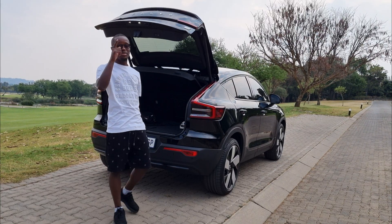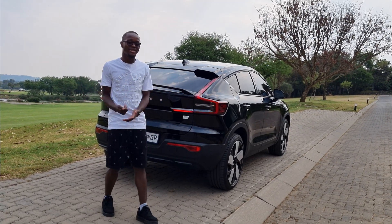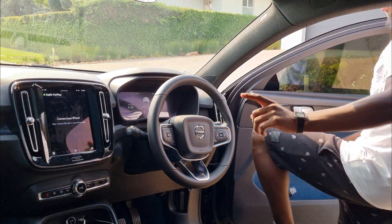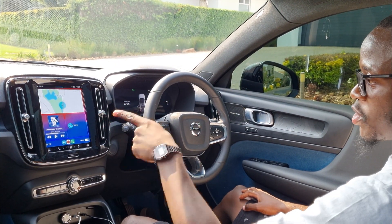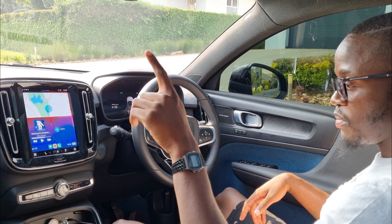Now let's jump inside. There's a reason I started the video the way I did — because when you sit down in the Volvo, it automatically kicks up Android Auto or Apple CarPlay. If I stand up it stops; I'll show you guys at the end of the video.